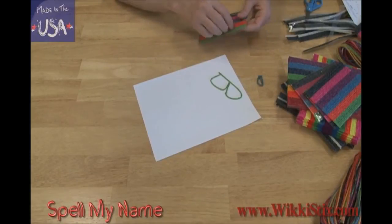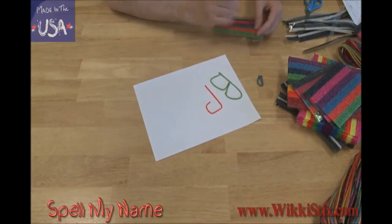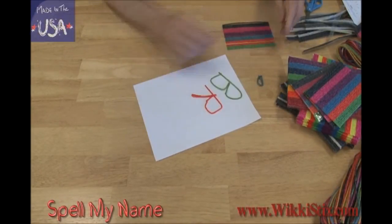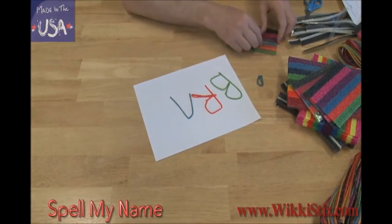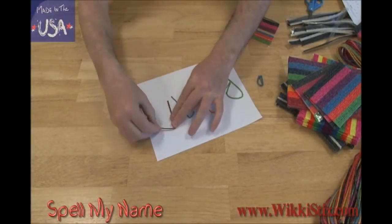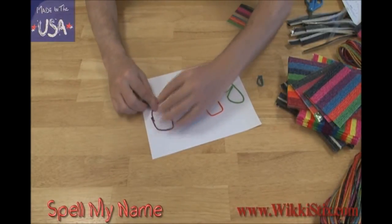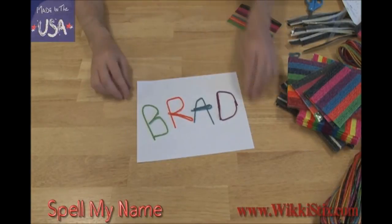Here's the B. Now I'll start the R. I'll use another orange wiki to continue the rest of the letter and fold it back over itself at the end. Next, I'll make an A, folding over the extra part. I'll use purple for the last letter. Do you know what it is? That's right! It's the letter D. What's that spell? It's my name!